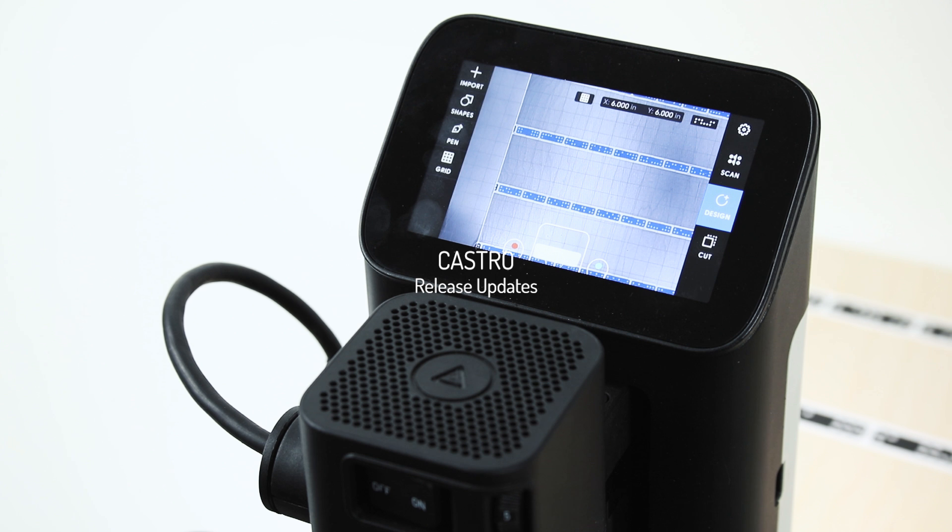Shaper is delighted to present our latest software upgrade. This will download in the background via Wi-Fi, so if you're connected just let it sit for five minutes, then power cycle Origin and you will see it update the firmware. This brings a bunch of stability improvements, performance improvements, and a few usability tweaks that should help you be more productive and confident navigating your workspace and getting jobs done with Origin.